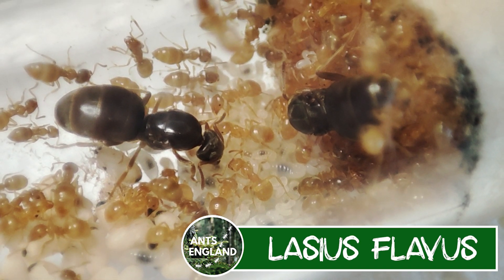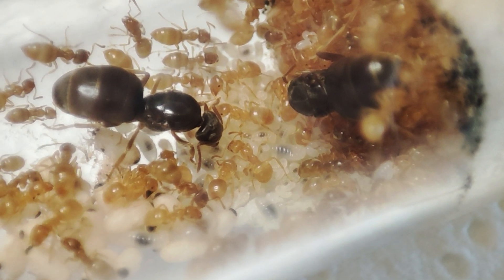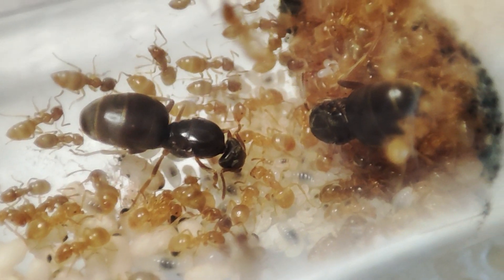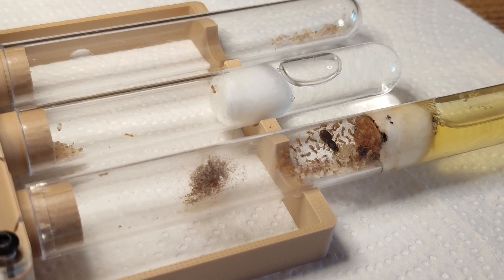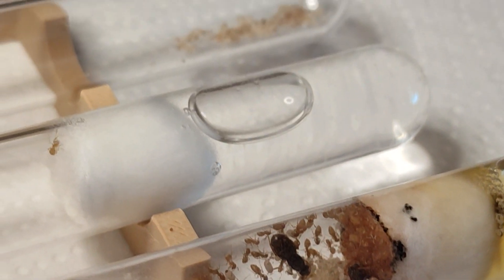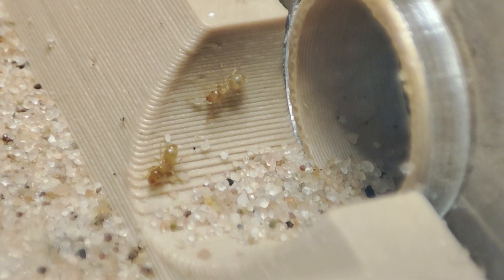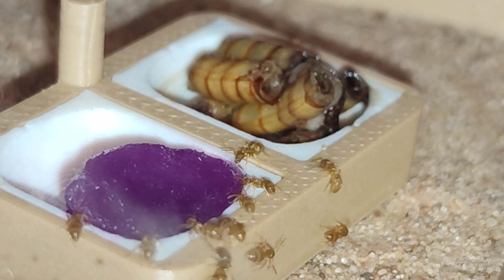Next up, Lasius flavus — these have got to be the cutest natives ever. I have always adored flavus. I have two colonies of these; today we are looking at the two-queen colony. I'm keeping them in an Ant Antics Pop F with three tubes attached: the original tube they're not moving from, a nice clean tube in the middle, and an empty tube on the end where I put a tiny bit of their trash in — now they see it as their trash area, which is going to make cleaning them super easy. They are a very shy species especially in low numbers, but in a few months we should get some decent swarms over food.